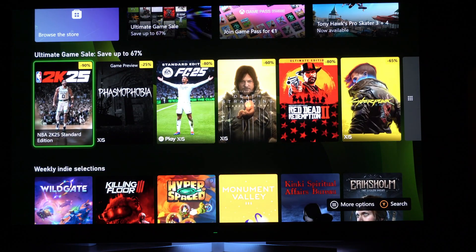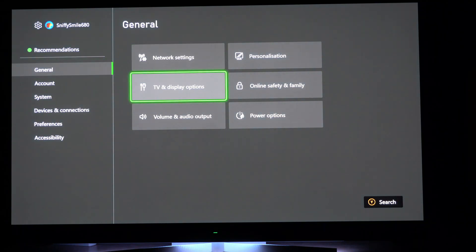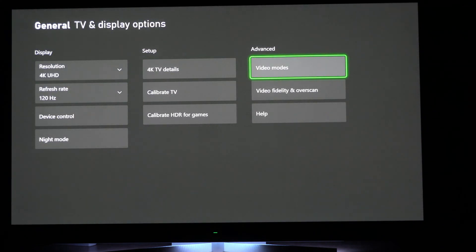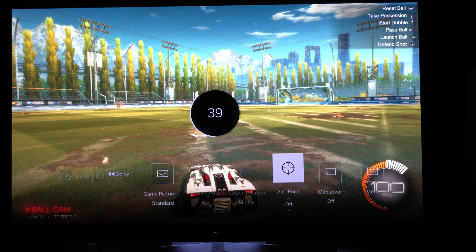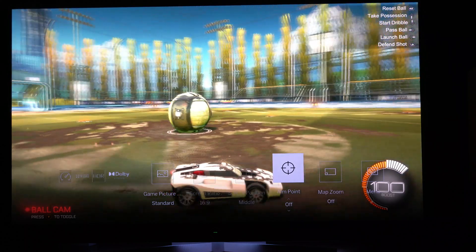Let's check the gaming features of the TV. HDMI 4 is 120Hz, 4K. As we can see in the TV details, everything is green. Since we have Dolby Vision this time because of Vida, we have VRR and LLM — everything enabled, like Dolby Vision and Auto HDR. So underneath we're trying to play a bit just to check the gaming features.